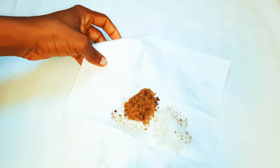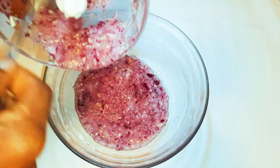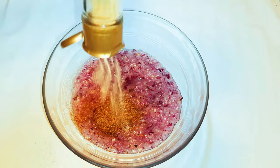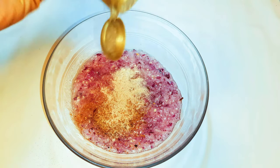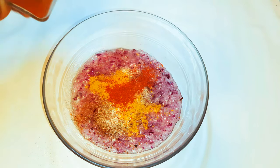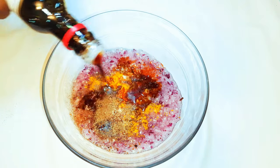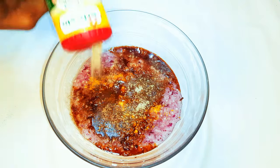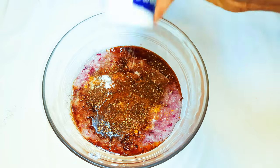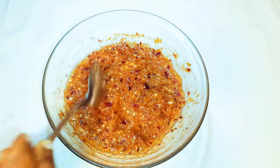I'll get a bowl and add in my blended ingredients. I'll come in with the cloves, anise, and cumin, some white pepper, curry, paprika, black pepper, dark soy sauce, my favorite seasoning, and some salt to taste. I'll mix it up very well and set it aside for later.